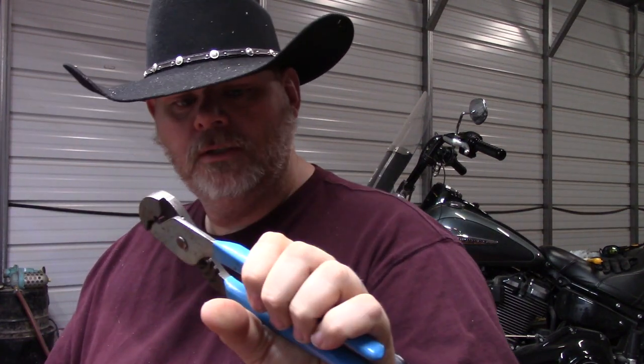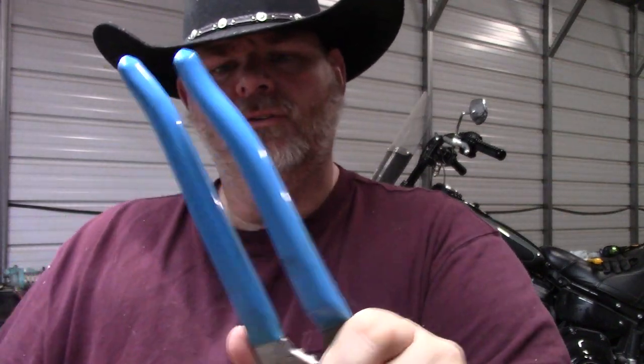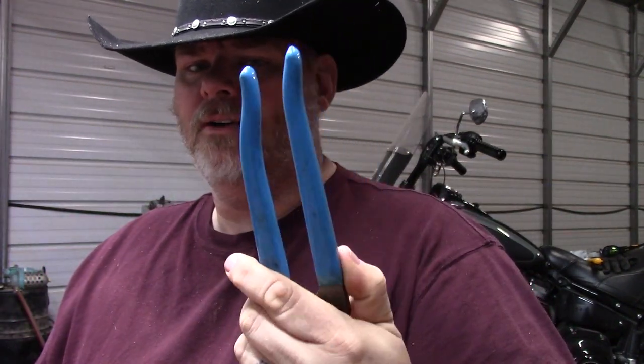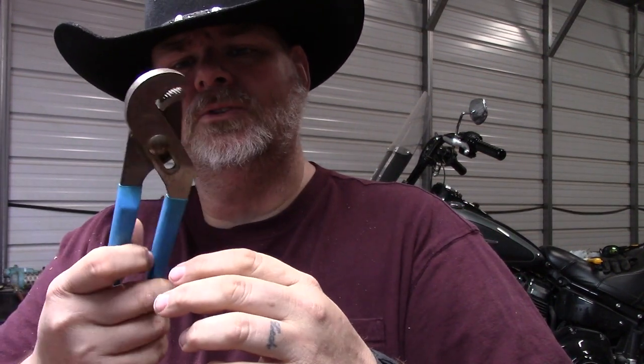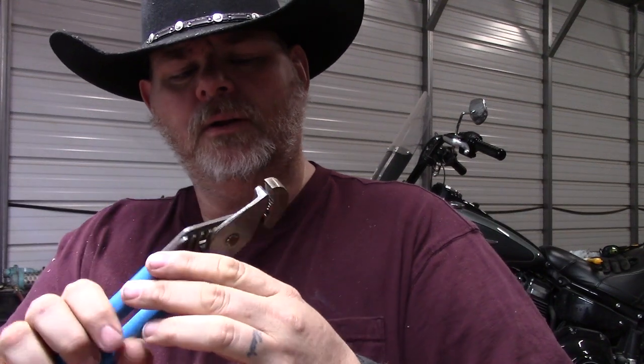These are parrot nose channel locks, and these are actually Channel Lock brand. Channel Lock brand has a rubberized coating on it and is known by its color. It's also a type of slip joint pliers with a slip joint, and these are parrot nose — made for rounded bolts and things like that, something that's been rounded off.